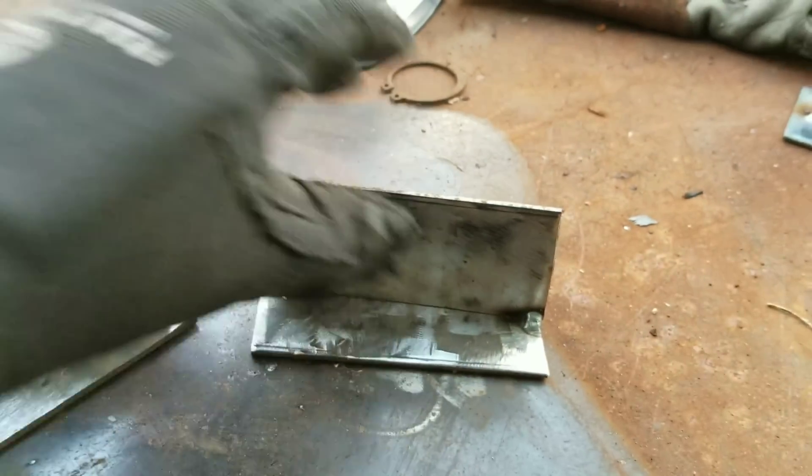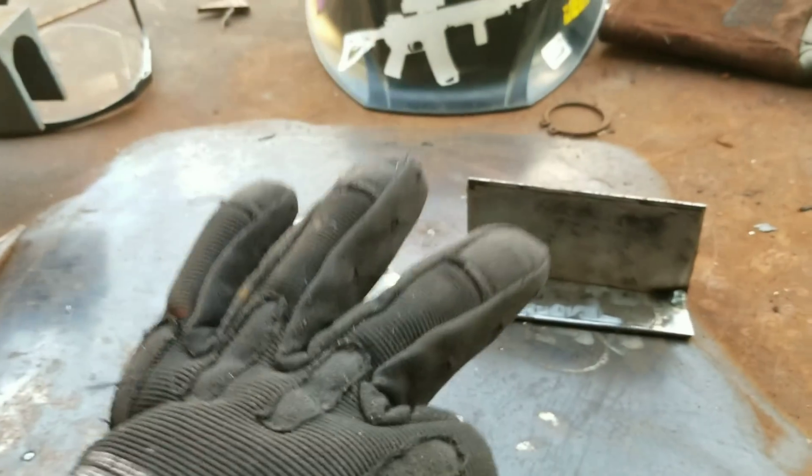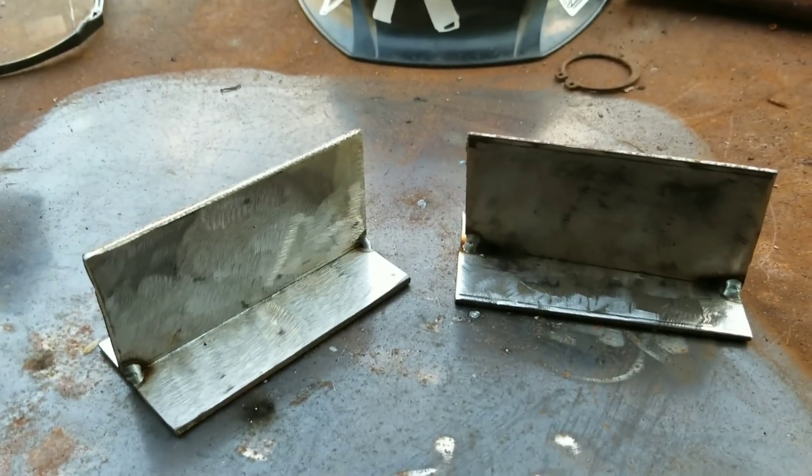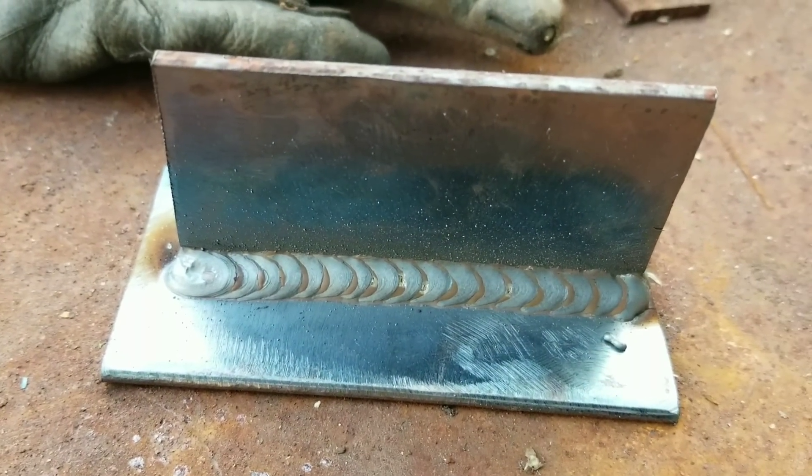Have the right settings and prep your metal. I went ahead and tacked up some joints — nice and clean — and I'm going to show you three ways you can lay down some dimes. Because this is what you want — look at that, stacking dimes, that's what you want right there.